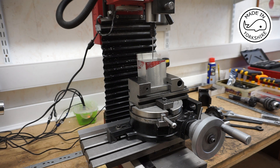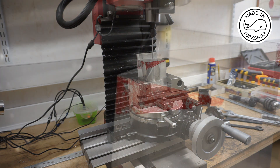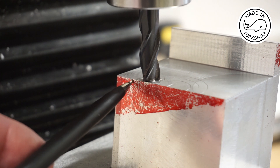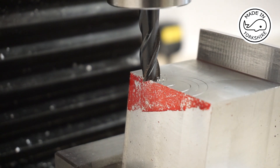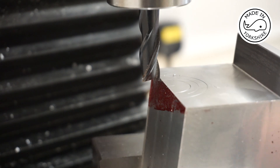I'll put the end mill in and get back to you. The drawing shows the distance between this edge and the edge of the arc to be half an inch, and I've just measured that and it's spot on, so I'll commence cutting.